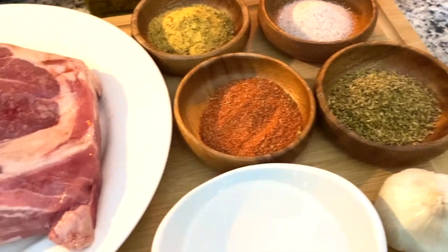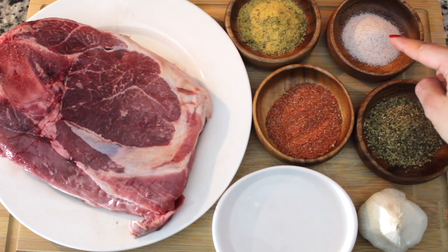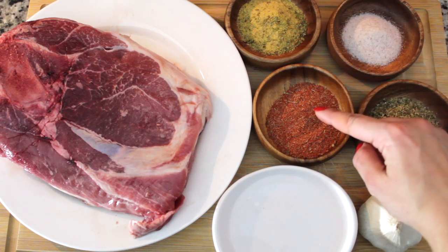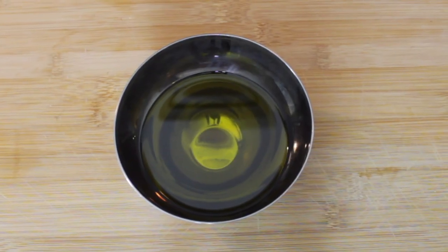You're going to need one whole garlic bulb, three tablespoons of dried oregano, two tablespoons of sea salt, two tablespoons of adobo, two tablespoons of sazon, one-fourth cup of white distilled vinegar, and one-half cup of oil.